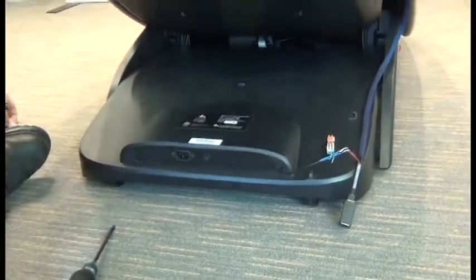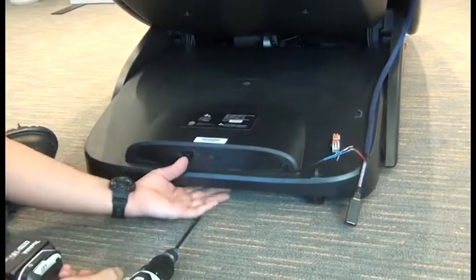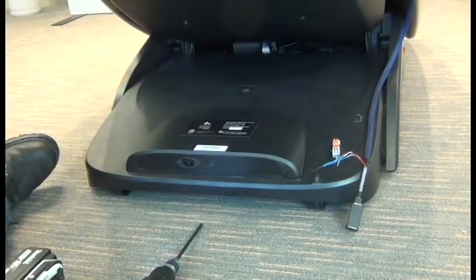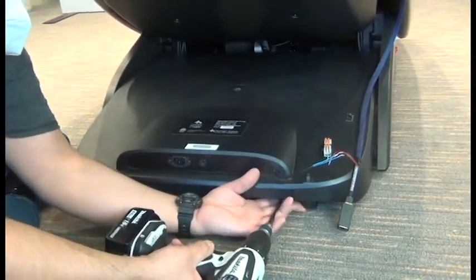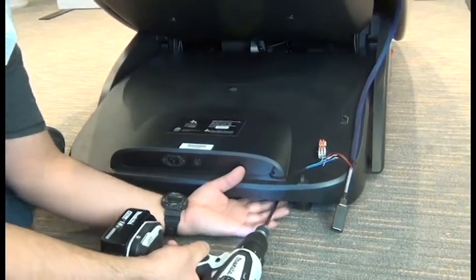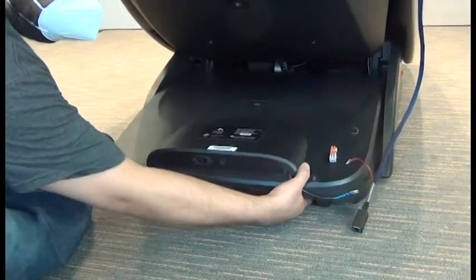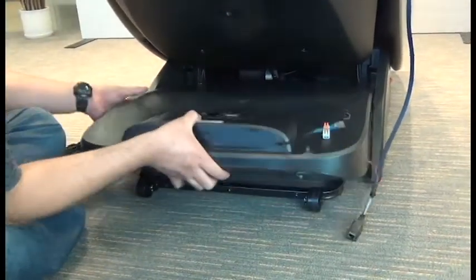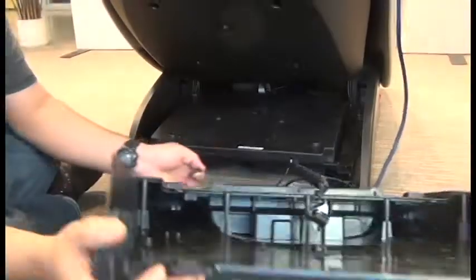Next we'll use a Phillips head screwdriver to remove the three screws that secure the rear shroud to the chair. Then we can slide the shroud backward and then tip it over, resting it on the floor next to the chair.